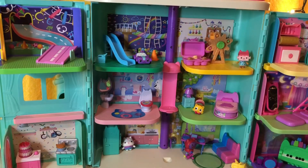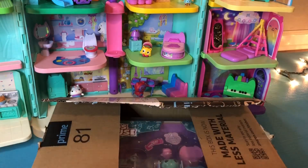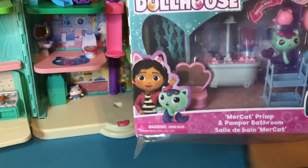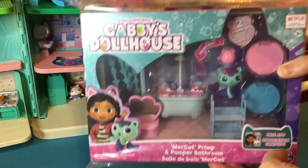I think we're getting a special delivery. Did you hear that sound? Here it is. Will you unbox it with me? Let's see what's in there. Just like we thought — it's MerCat Primp and Pamper bathroom.